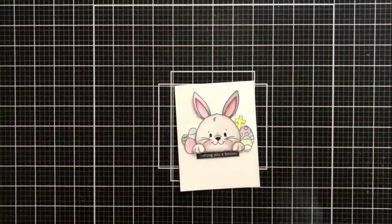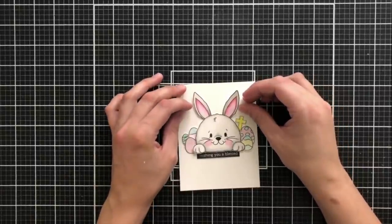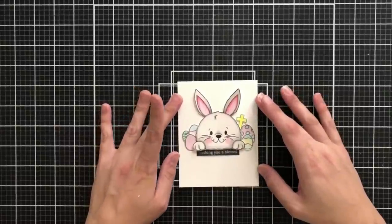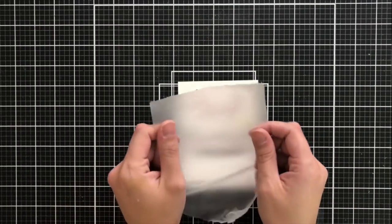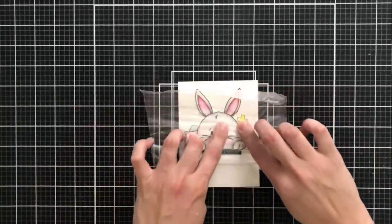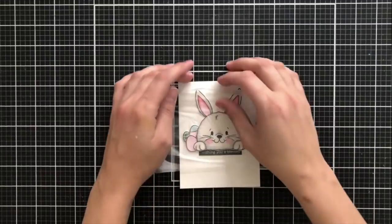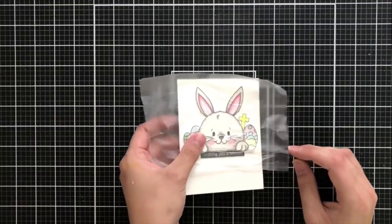Now it's time to assemble my card. I ended up cutting out the bunny image, and I've also used some Easter egg images that are included in the Bunny Butt Peekaboo set, along with a cross image from the Clean Line Faith Sentiment set, also from this release. For my sentiment I'm using 'Wishing You a Blessed,' which is also in the Bunny Butt Peekaboo set — it's sort of like one of those old-school label sentiments that I love, and I love the fact that the bunny is peeking over that sentiment.